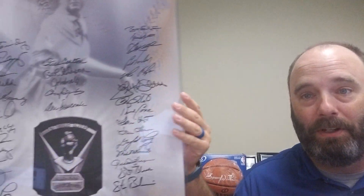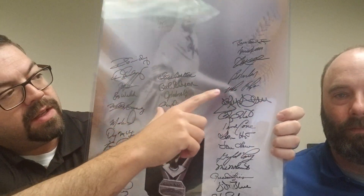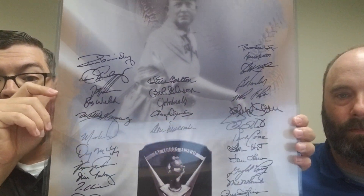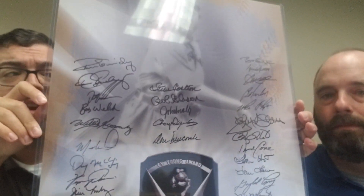This is my Cy Young piece — I added Corey Kluber this year, and he is right there. Anytime I get a chance to try to add to this piece, I do. I picked this up at Mill Creek about five years ago and I believe I only paid like $80 for it. It had about 25 guys on it already.